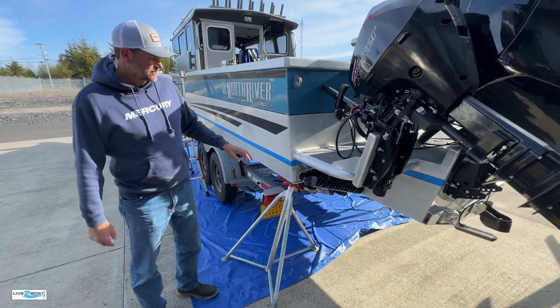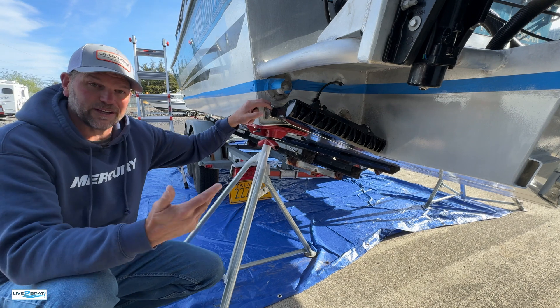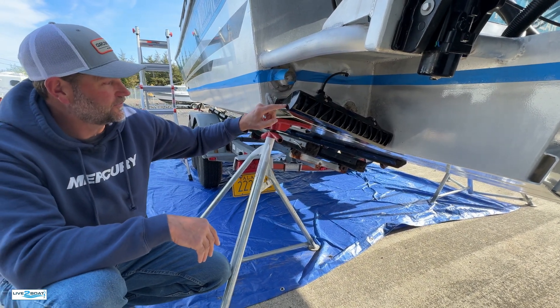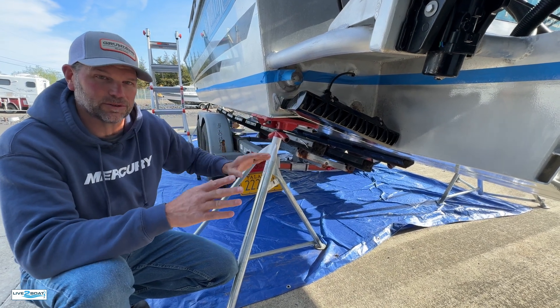The Bay Company over in Ketchikan, Alaska just installed a new Seakeeper Ride system on our 28-foot North River here in Alaska. Look at these controllers — these are 22 inches wide. These are the 525s. I just wanted to run you through a quick install video on how this system went into the boat.